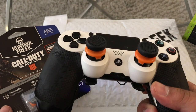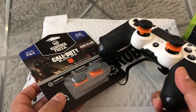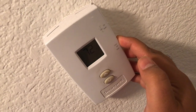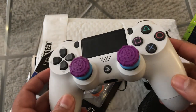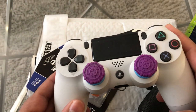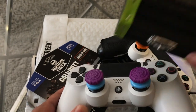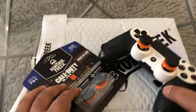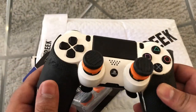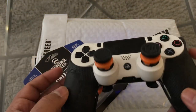From our previous unboxings you guys saw that we had the Black Ops 4 Control Freaks with the high-rise. Now we also have the Fortnite Control Freaks — these things are actually amazing as well. I'm going to show you guys what they look like in a few moments. But let's head back over to the Black Ops 4 Control Freaks. This is what it looks like under the high-rise, on my old Scuf PS4 controller.